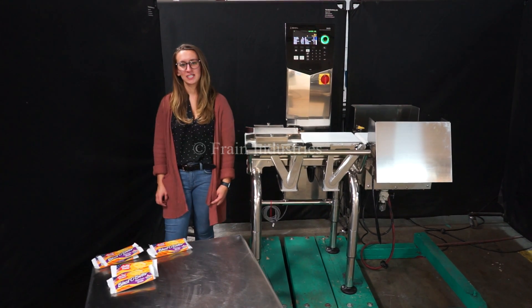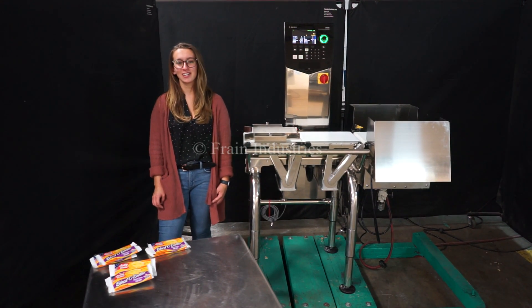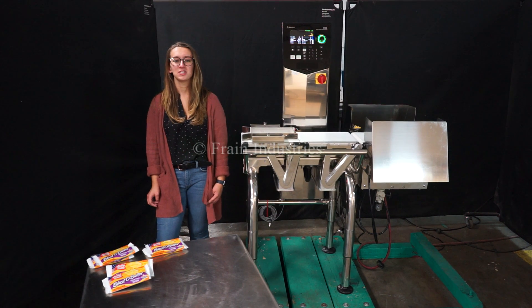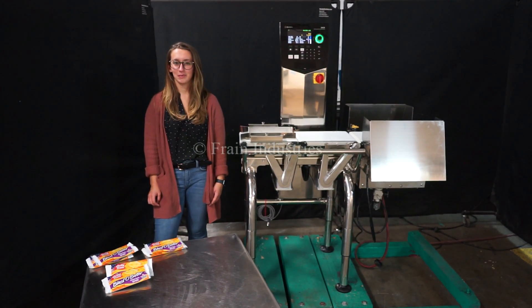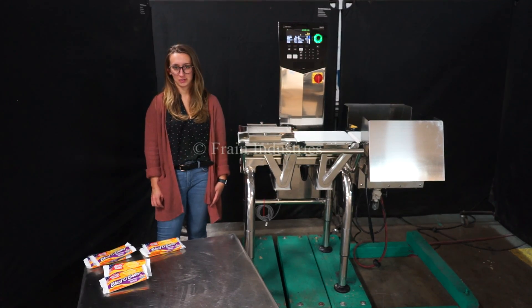Hi, I'm Elena with The Frame Group. Today we'll be cycling your Ishida DACS check weigher. This machine is currently set to single-phase 120 volts. We recommend reading the manual in its entirety before powering on the machine.